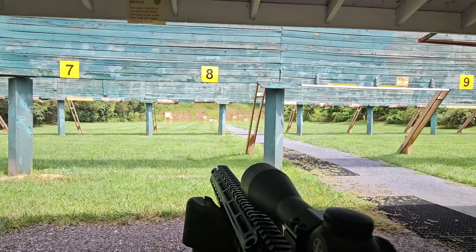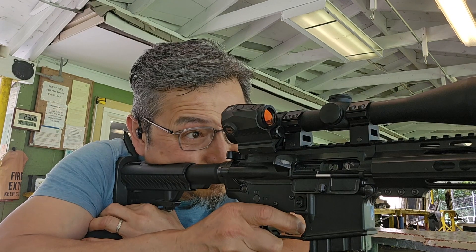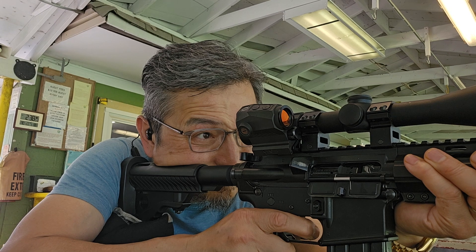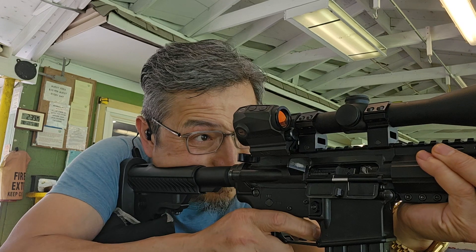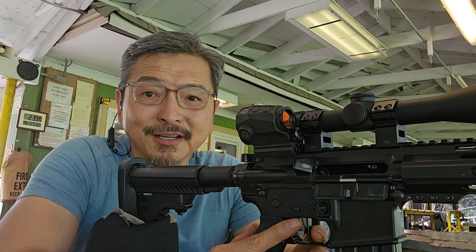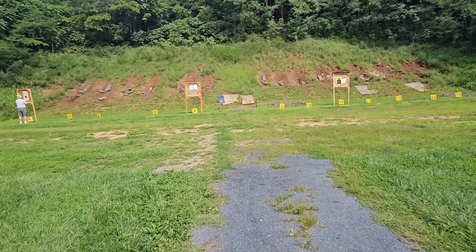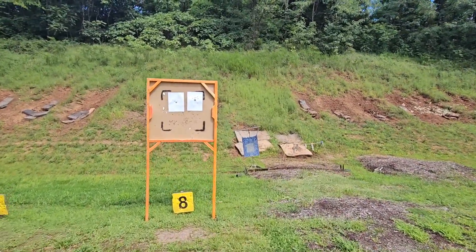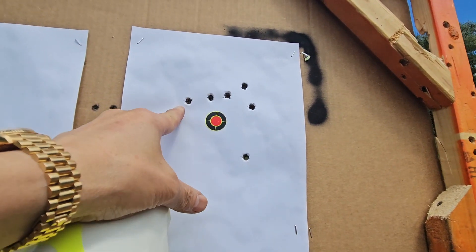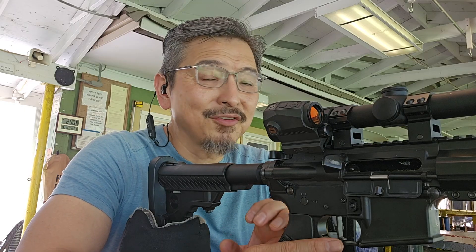Now we have the target all the way out at 100 yards. For some reason it's opening up at 100 yards — I am a little disappointed. But for what it costs, I still think it's great. Cost me less than 60 cents a pop. If you look at it right here, it opened up at 100 yards. I took six shots — first, second, third, then another three shots. That last three-shot group is pretty decent, but I'm not stoked. Now I'm going to try the group at 100 yards with a red dot.